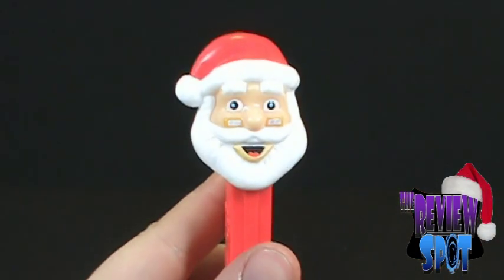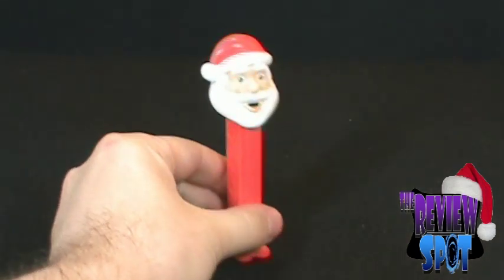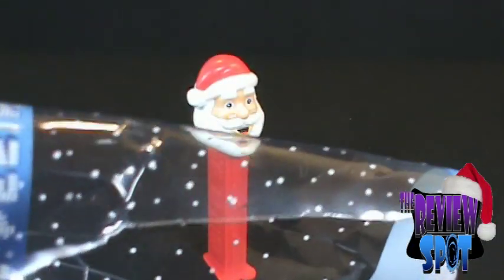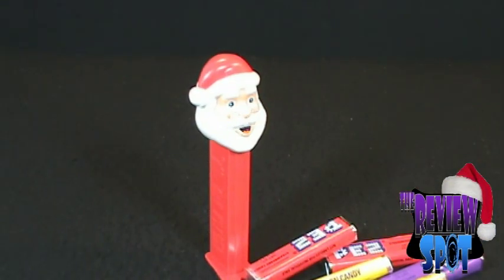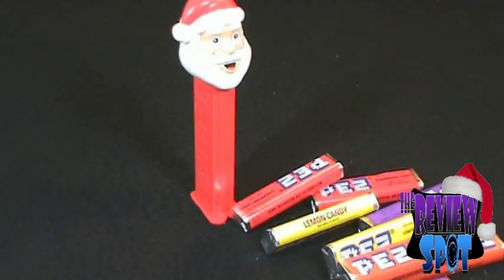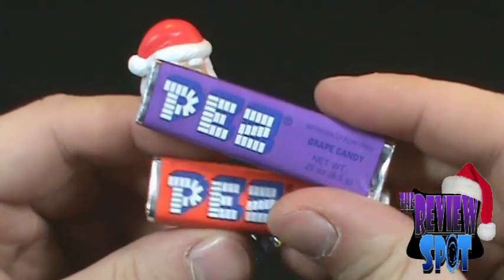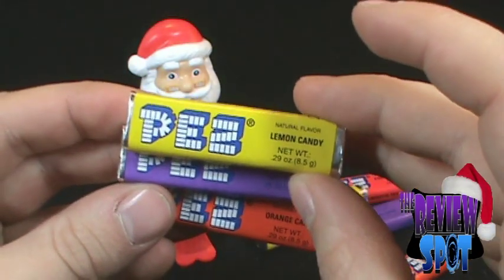Now that I've got this opened up, I'm sure there was an easier way to do this but this guy certainly hasn't found it. We've got ourselves a Pez — let's pan the camera down so everybody can look at the Santa Pez. Let's lay them all out, put away this plastic package. We got orange Pez, grape Pez, and lemon Pez.